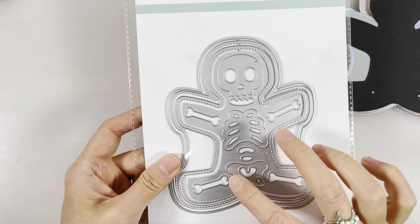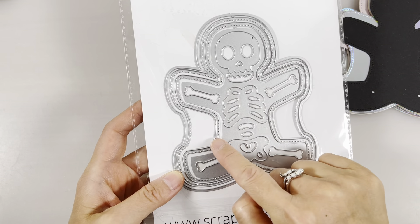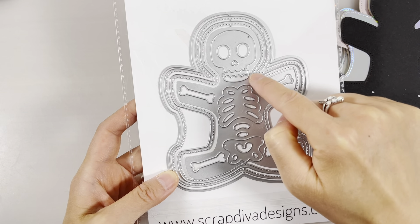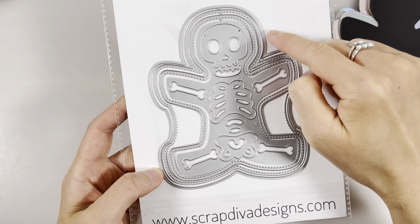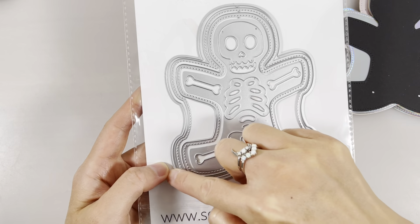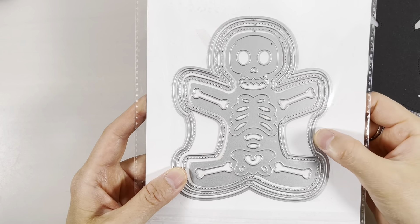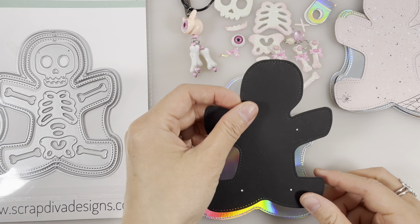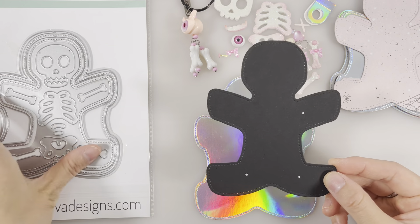First of all, we will be working with this skeleton metal die in the middle — it comes in one piece so you'll need to cut that out. I will also be working with this outer layer of the skeleton and this middle layer. I haven't used the most outer layer metal die, but you could also use it — it'll make the album a little bit bigger.